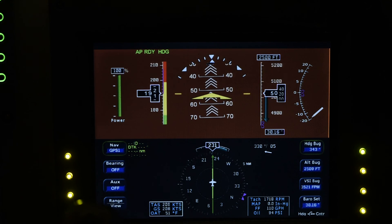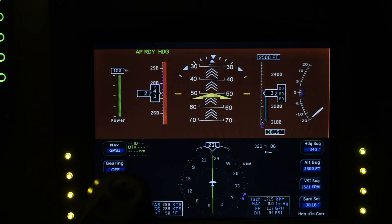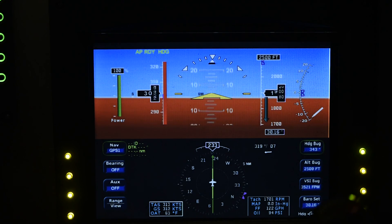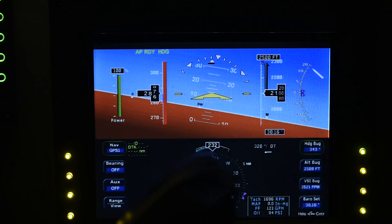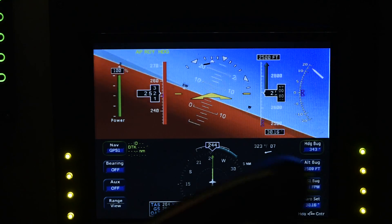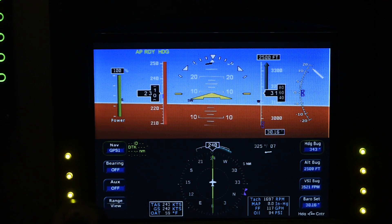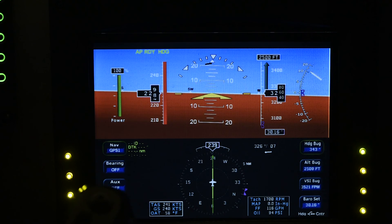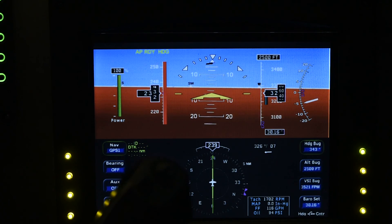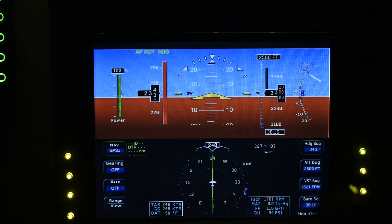30, 40, 50, 60, 70 — and of course nothing beyond 70. I'm going to pull out of this, and we'll do a full roll just to demonstrate that it can do a full roll. Not too bad. The speed tape is a little off because this is built for a SR22 Cirrus, not for a Beech 1900, so it would be really nice to be able to set my own V-speeds on the speed tape.